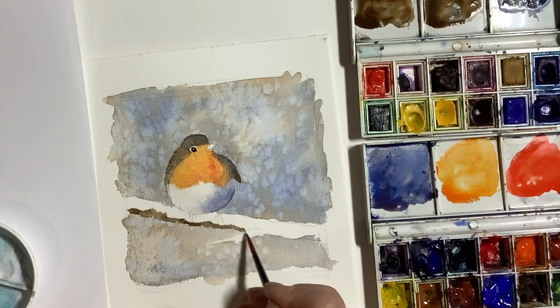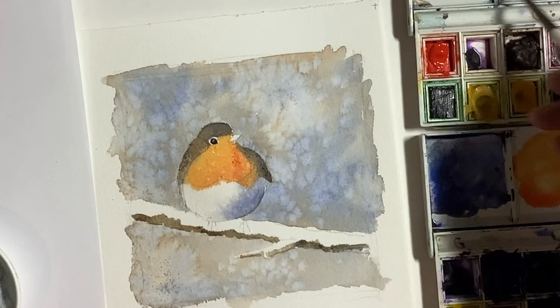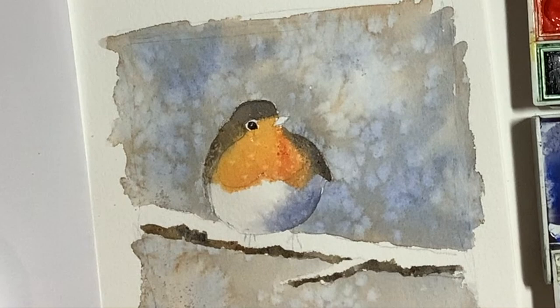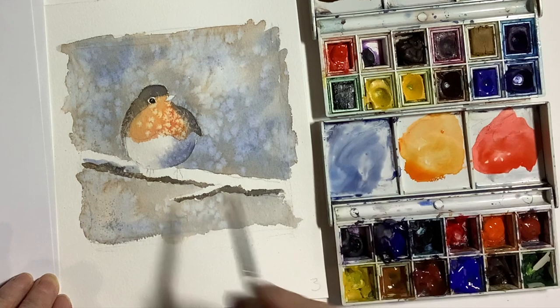I used a mixture of burnt sienna and ultramarine again to paint in the twig. I'm just painting a little bit underneath — this just gives the impression of snow on top. This is the good thing about watercolour: you can get the effect of snow by just leaving the white paper. I added just a touch of shadow colour on the snow using a diluted mix of my purple.